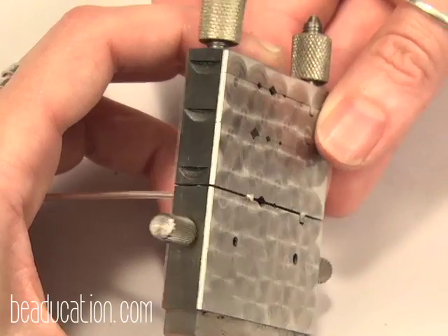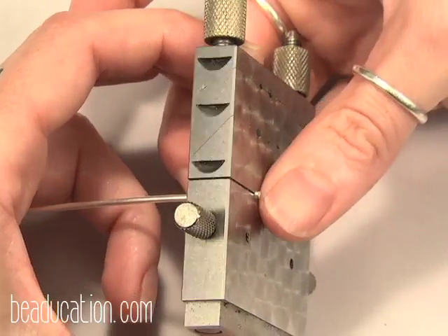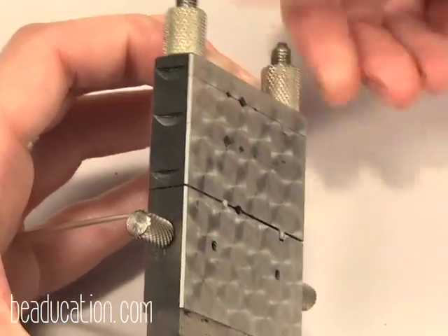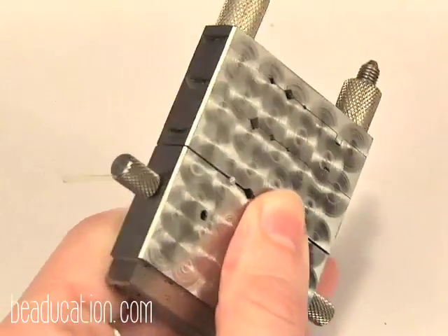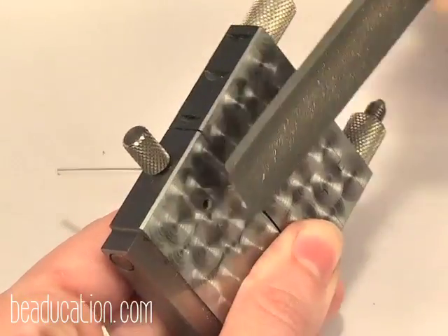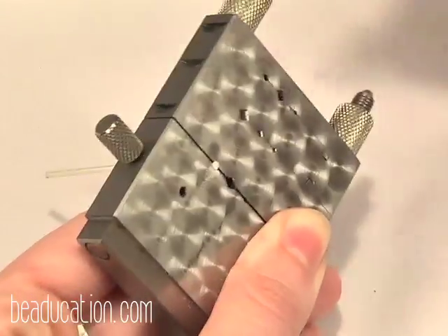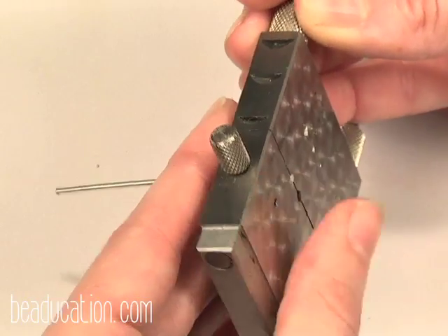Another tool you can use is the miter jig. I love my miter jig — you're going to see this in class a couple of times. I've placed the wire through the jig with just a little bit sticking out, then tighten down nice and tight. Bring in the file and just remove the very end. Run my finger across it — that feels really good. So we now have two perfectly flat and flush ends.